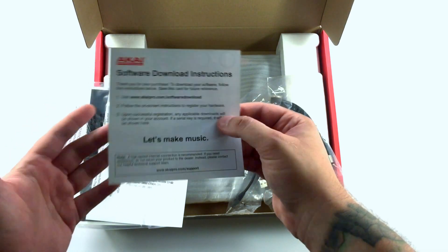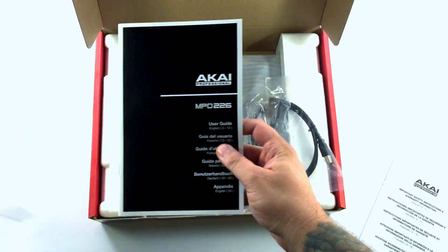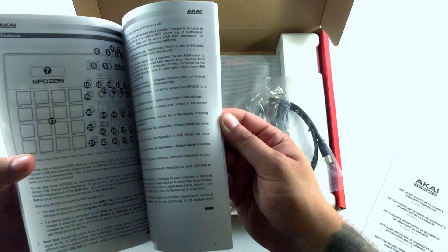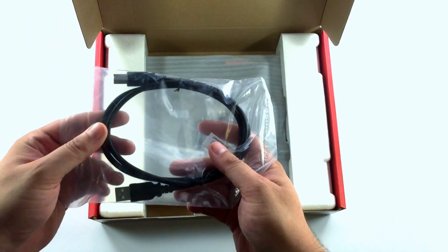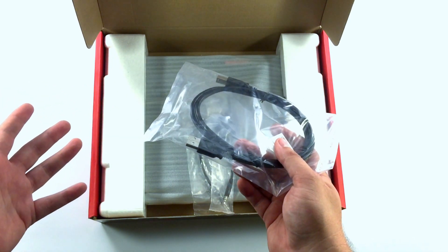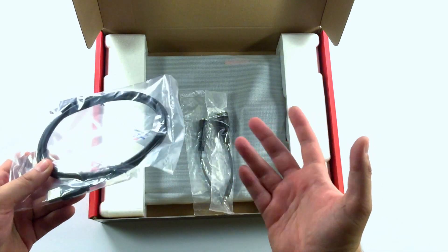So you go there, it'll give you a download link and an activation code for that software. Here's the safety instructions and the manual, and this will tell you in detail how you're going to map all these cool functions that are part of the MPD. Regular USB cable — this is how it's powered. It's completely bus powered; you don't need an external power supply or anything. You just plug it right into your computer and you're ready to go. It's also class compliant so you don't need to install any drivers. It's literally plug and play.